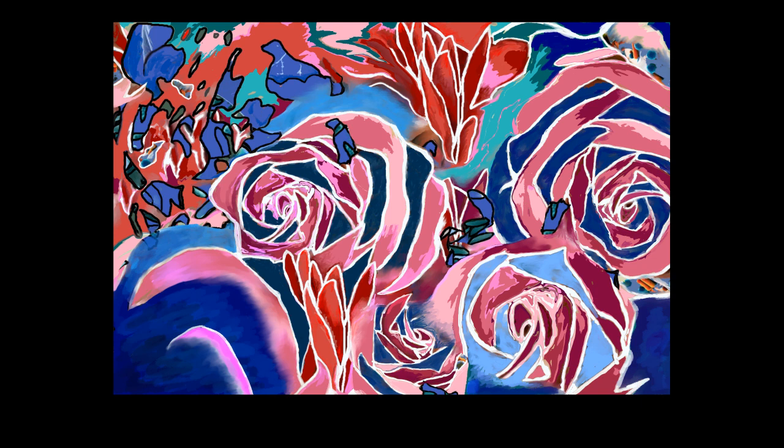What we see in this drawing is distinctly roses or flowers, although it's a bit of an abstract drawing in that they are not realistic looking. They are almost cartoon-like, and the shapes of the roses have been created with opposing colours.